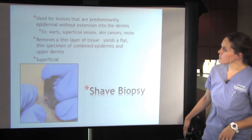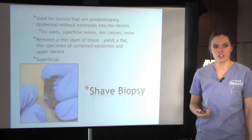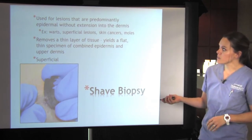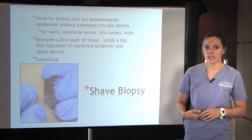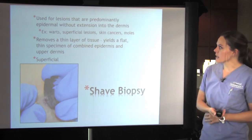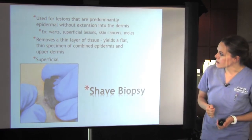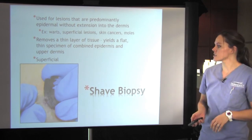Shave biopsy is used for lesions that are predominantly epidermal without extension into the dermis. These are things on the top of the skin that we just need a thin layer of. Examples can be warts, superficial lesions, skin cancers or moles. It removes just a thin layer of the tissue and yields a flat thin specimen. This is superficial, as you can see in this slide, using a razor — they just take a little slice of the top of the skin of the suspicious lesion.